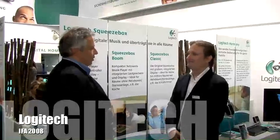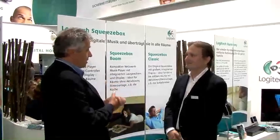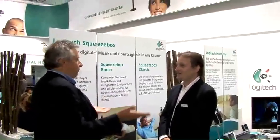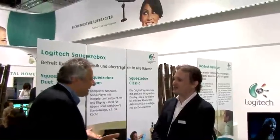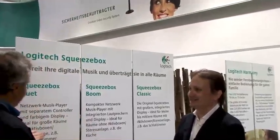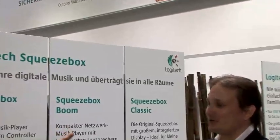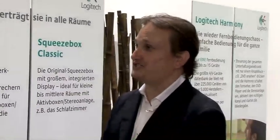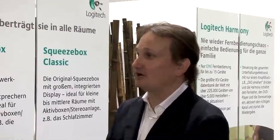Good afternoon. We are now on the Logitech booth at IFA 2008, and today we're looking at the Logitech Squeezebox family of network music players. So you have a new product here? We sure do — it's the Squeezebox Boom. We had the worldwide launch yesterday and it is now available all throughout Europe.